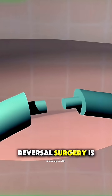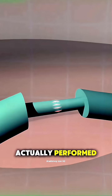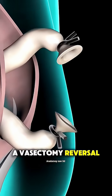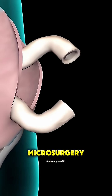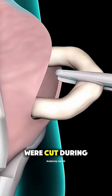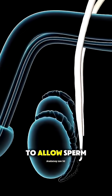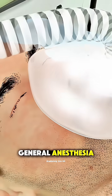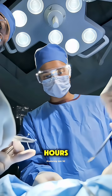Ever wondered how vasectomy reversal surgery is actually performed? Let's break it down in under 70 seconds. A vasectomy reversal is a delicate microsurgery that reconnects the vas deferens — the tubes that were cut during a vasectomy — to allow sperm to flow again. It's done under general anesthesia and can take two to four hours.